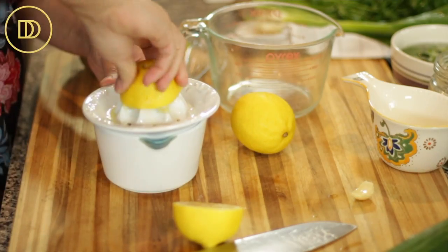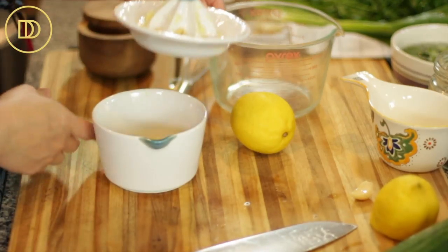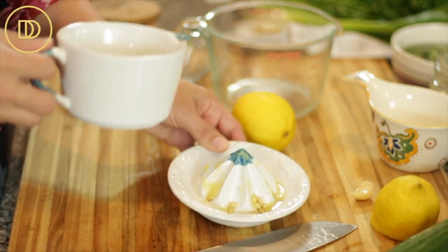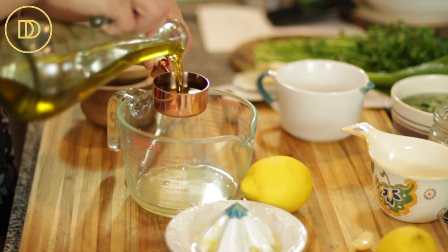While that's happening, I'm going to move on and make the dressing. We're going to need a quarter cup of fresh lemon juice — the juice of one lemon is usually enough. And then we're also going to need about a third of a cup of extra virgin cold-pressed olive oil.